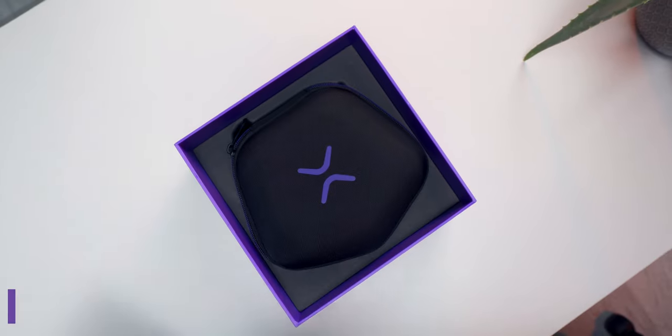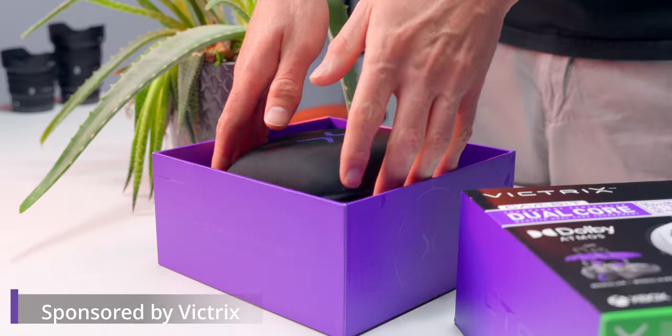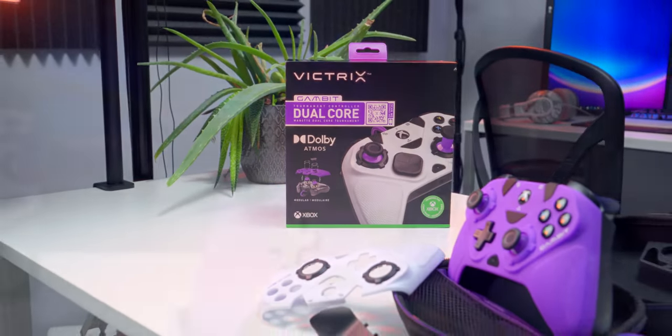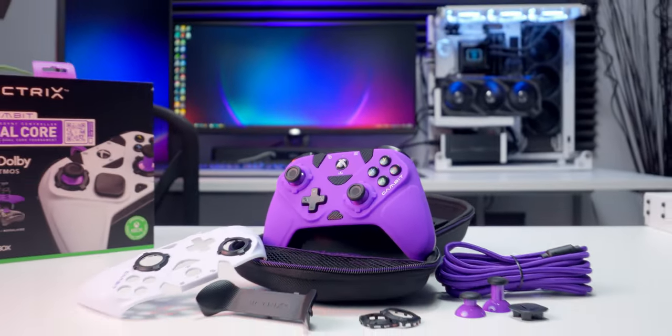Victrix sent me their Gambit Tournament controller for Xbox Series X and S and PC. This thing is touted as the world's fastest licensed Xbox controller. We're going to bust this thing out and take a look at everything it has to offer. Spoiler alert, it's a lot.